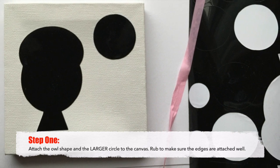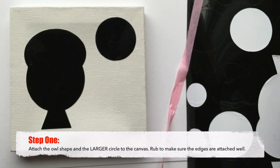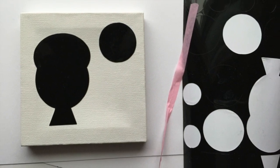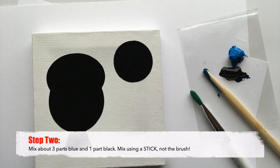Materials for this very simple beginner painting are available at the Topeka Art Guild Art for All Workshop. You'll be provided with Cricut cutouts to fasten to the canvas.